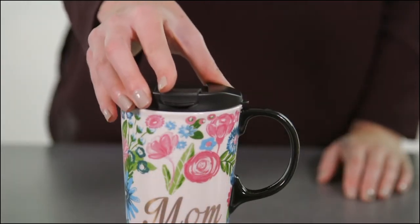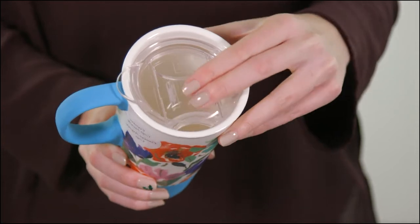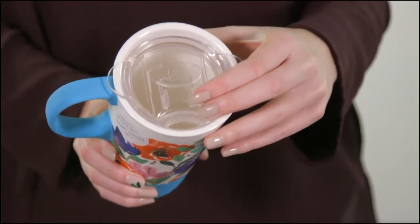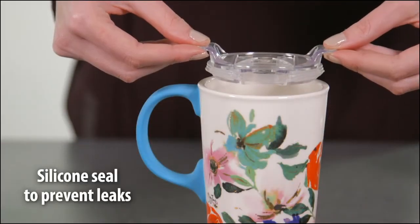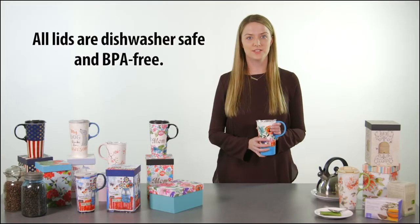All of our cups come with a lid. Our plastic lid features a flip closure, while our Triton lids feature a slide closure. All lids come with a silicone interior to ensure spill resistance. All of our lids are dishwasher safe, shatterproof, and BPA free.